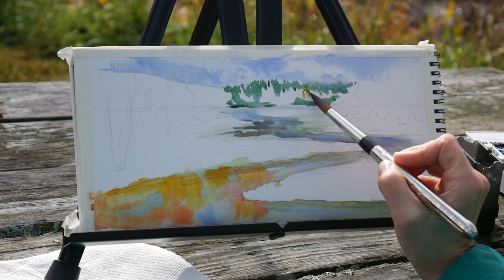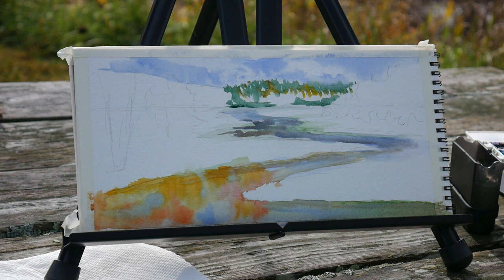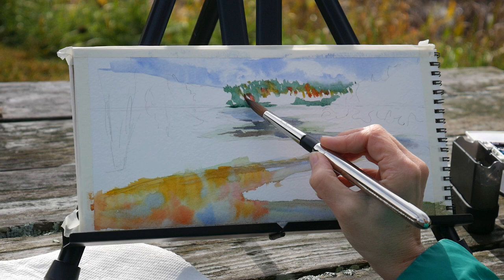Now these trees far in the back — I'm trying to make them a little bit cooler and muted. I used some Hooker's green and some ultramarine blue to get this kind of dull, cool green, and into that I'm adding some yellow ochre and some gamboge for a warm yellow. I'm going to list the colors I have in my travel palette in the video description.